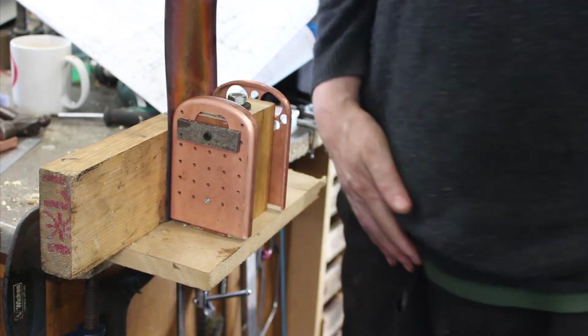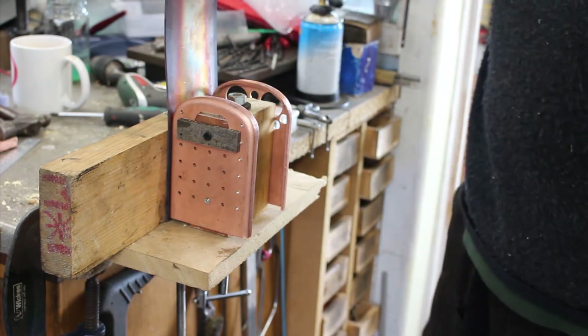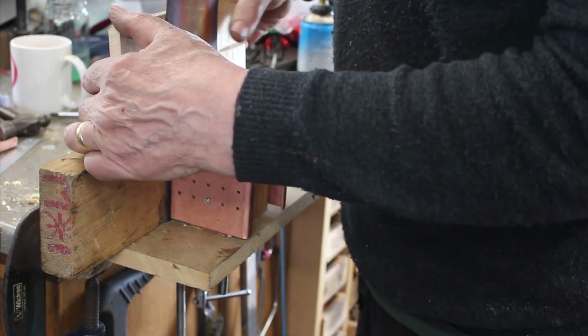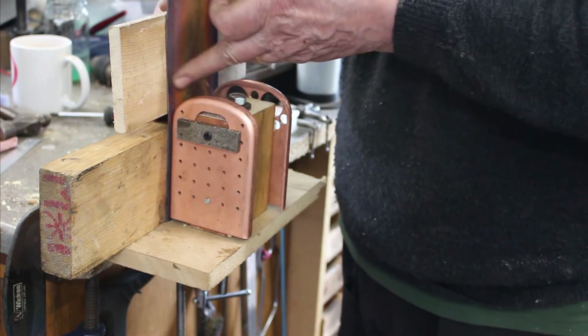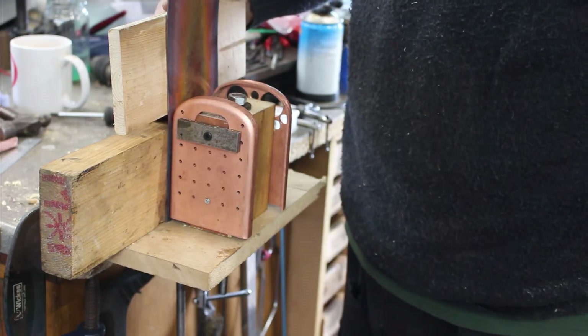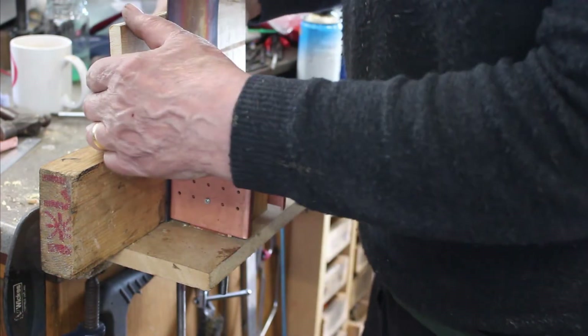I'm using a flat piece of wood to wrap it — try and force it to wrap around. The idea of the wood is it'll keep an even load across the material as we form it around the tube plates. Let's see how we get on.